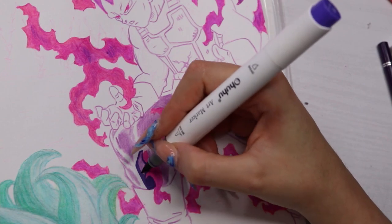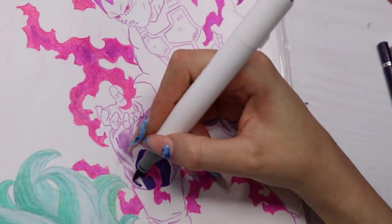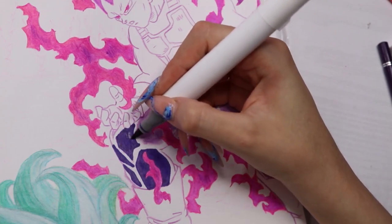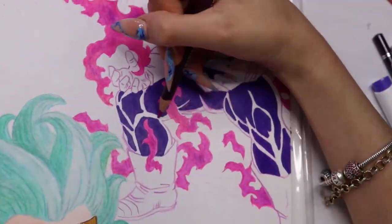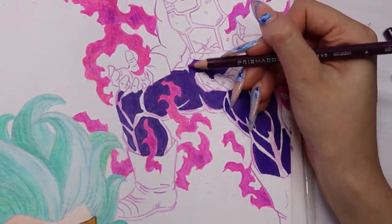But I have no idea where they find things to talk about — it's so hard. If I talk about the art it's just me saying 'yes, now I'm using a marker, yes, now I'm using a pencil, and I'm going over it with a marker.' It's so boring.